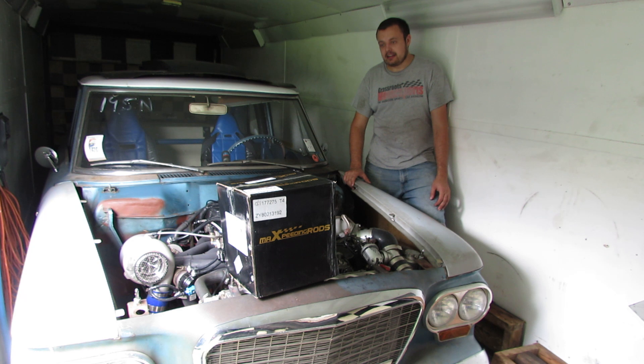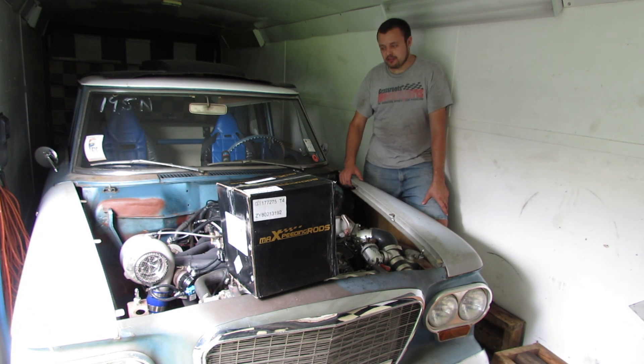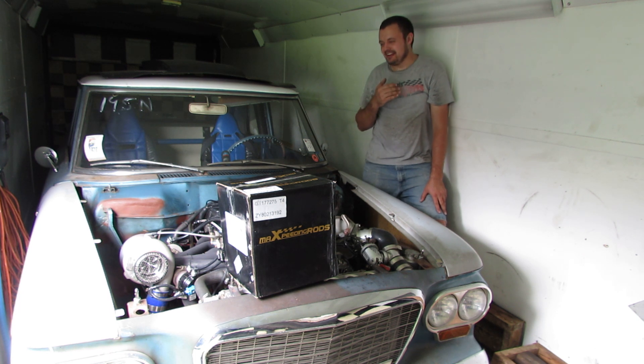I want to say a big thanks to everybody out there for following the channel. We're getting large enough that I received an email from the guys at Max Speeding Rods — they said they wanted to send me a product for review. We've used Max Speeding Rods products in the past on the strut tops on the Talon, and I've also bought injectors from them. Always had good luck. Something they brought up right off the bat is that they make turbochargers — honestly I didn't know that, so I went on their website.